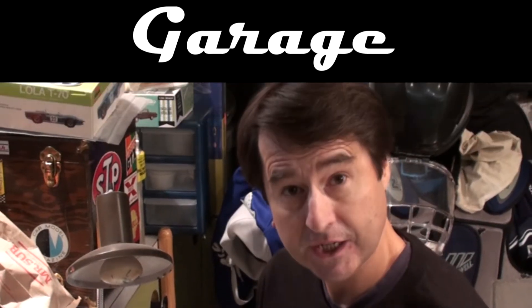Hello and welcome to Scale Car Garage. I got a delightful surprise today when I went to the mailbox and one of you wonderful viewers sent me a package.